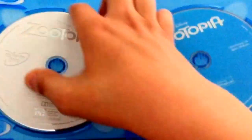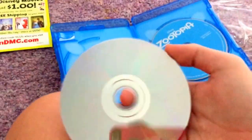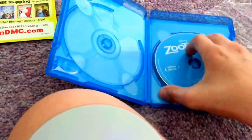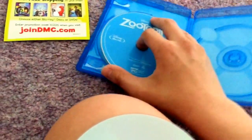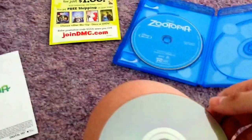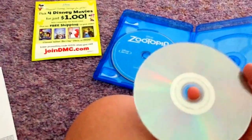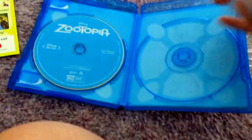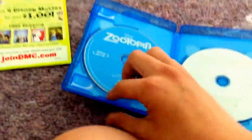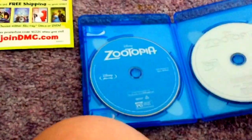So it's pretty much a basic release. I saw it during March break in theaters and I enjoyed it. When I heard it was coming to Blu-ray, I thought, hell yes, I'm gonna be buying it.